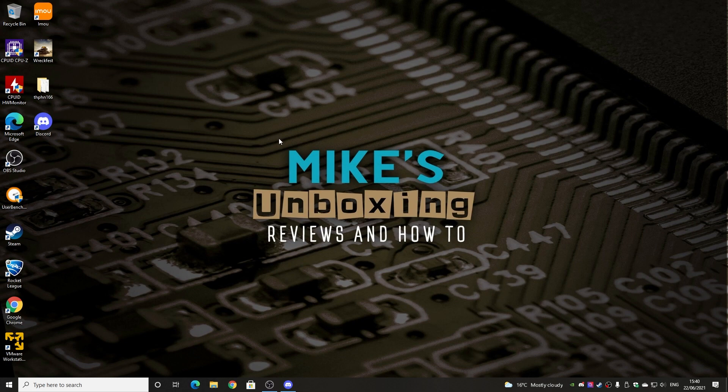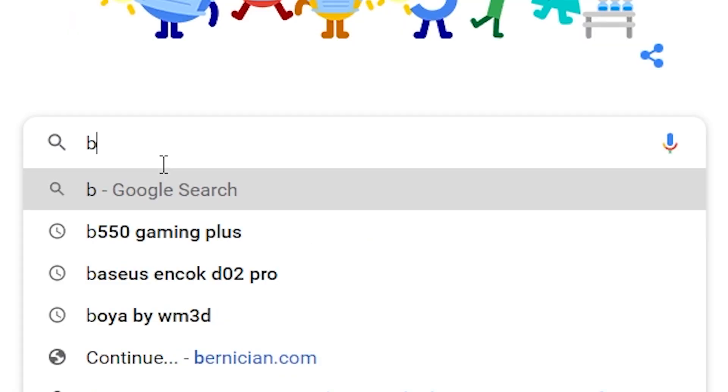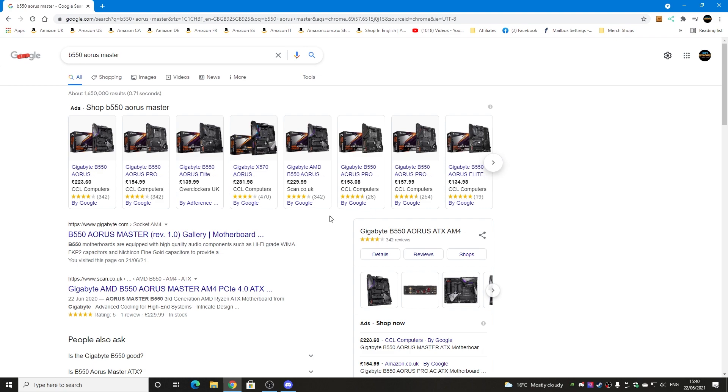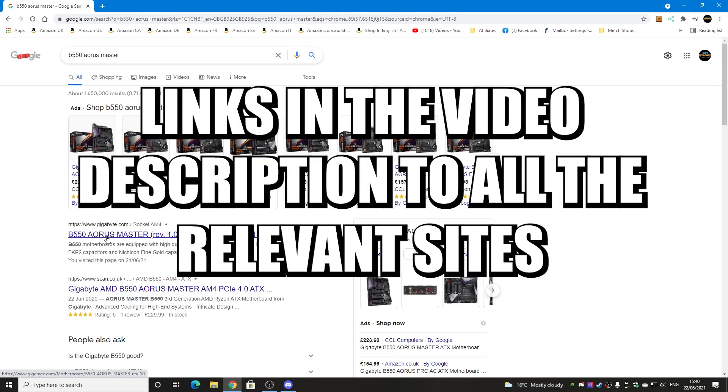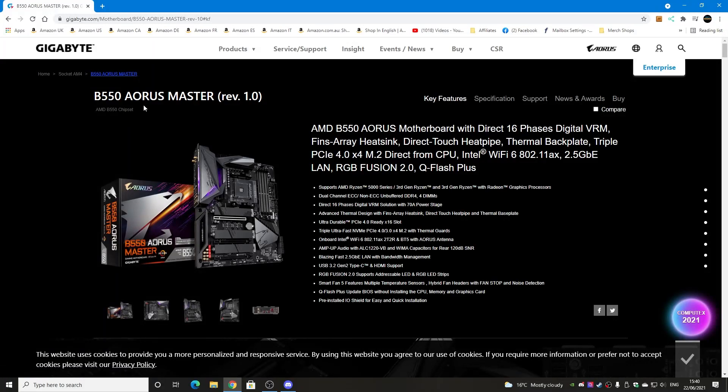The next part is to actually get the BIOS itself. Open an internet browser and type in B550 AORUS Master — I'll put links in the video description so don't worry if you're not keeping up. The version of the board we've got is the B550 AORUS Master revision 1.0. Make sure that the revisions match up and you've got the right one for your board, otherwise things can go very wrong very quickly. Currently we're only on revision one of this board but it looks like there will be an updated model, so bear that in mind.